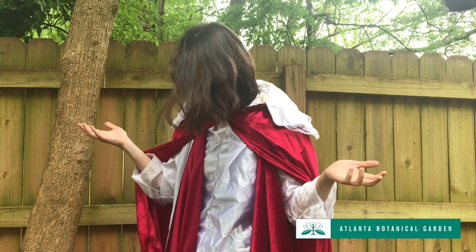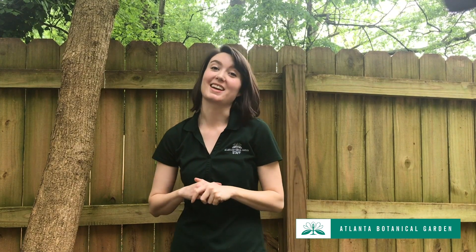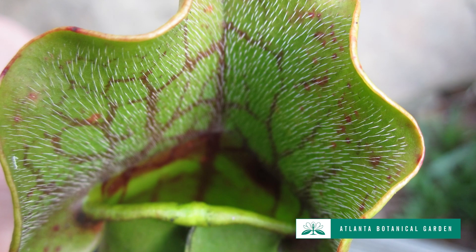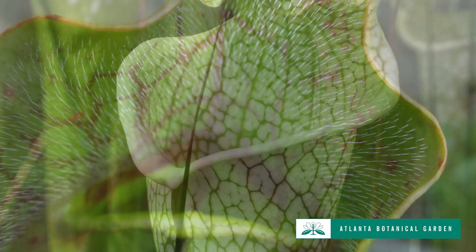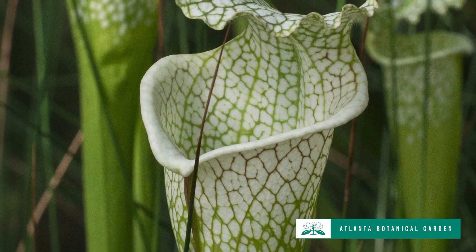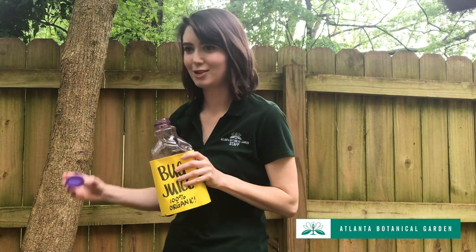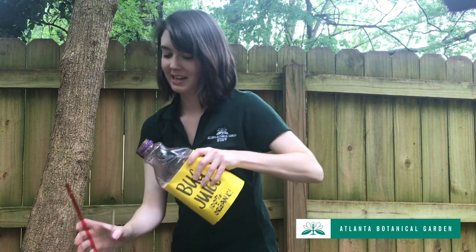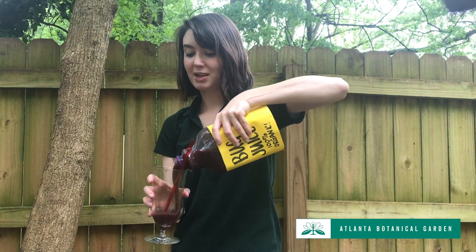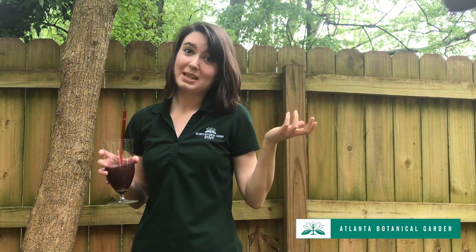Once inside those funnel-shaped leaves, most insects cannot escape. The pitcher plant leaves are lined with tiny hairs and also have really slippery edges, so the insects keep falling back into the funnel. The pitcher plant then takes those bugs and turns them into a kind of bug juice, and it's able to absorb that bug juice through its leaves, and then those nutrients get absorbed through the rest of the plant.